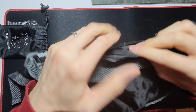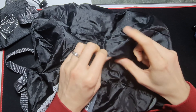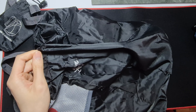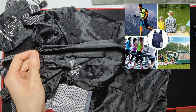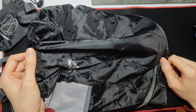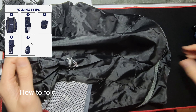It's tear resistant — it'll be hard to tear, but if you have something sharp or pointy, like keys, you could probably pierce through it. You can use it for hiking, exercise, fishing, camping. You can store water bottles, sunglasses, torches, phones, umbrellas, and more.